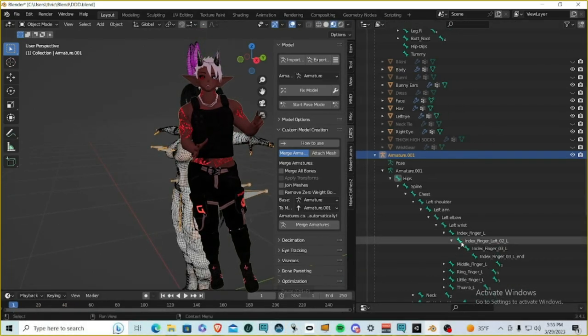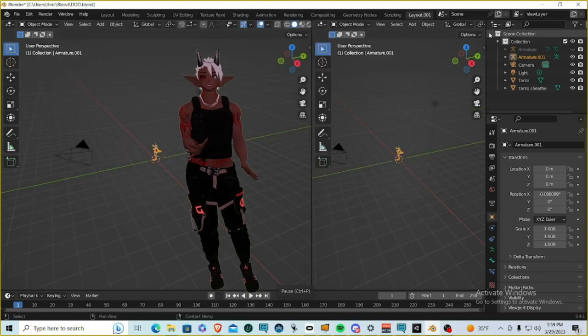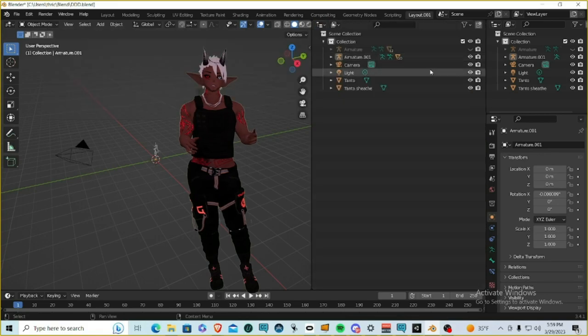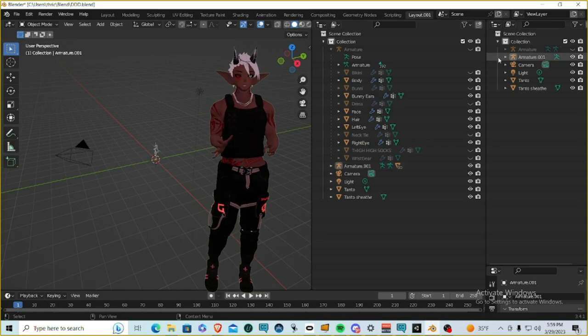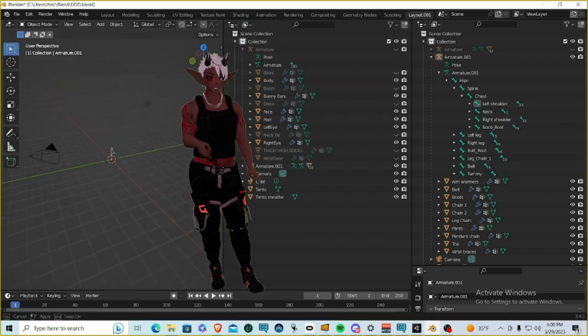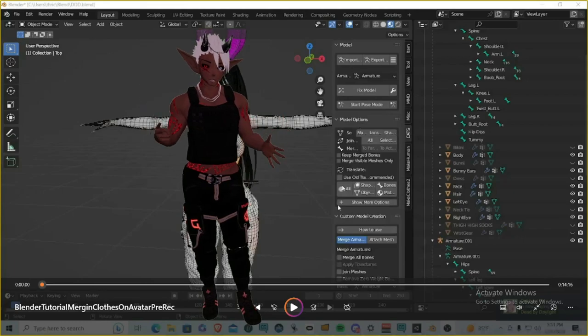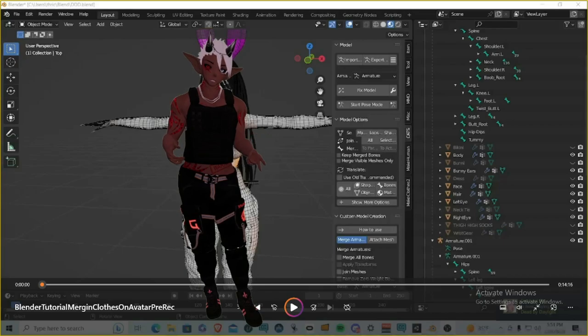To do that, go into the 3D viewport, do a vertical split, and use the little icon at the top left of each 3D window to change what that window shows. Set the Outliner in both windows so you can place the armatures side by side and more easily rename everything. In this project the head and body are already merged, so we're jumping straight to the CATS Custom Model Creation Merge Armature process.